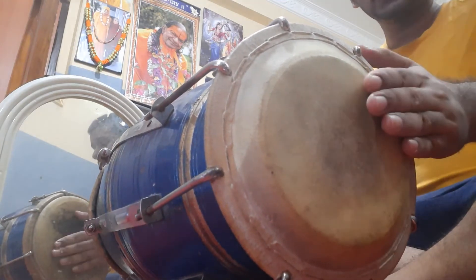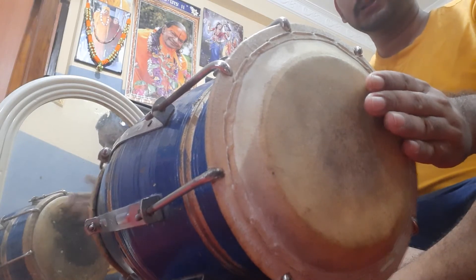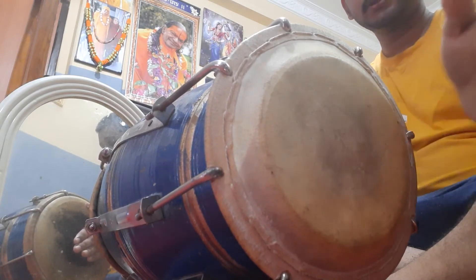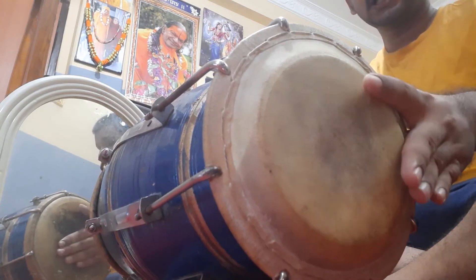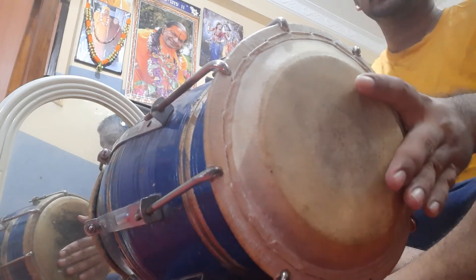This bol goes A, G — G we play open like this. Now we play with three fingers. And again A, G, N and A. Like this.